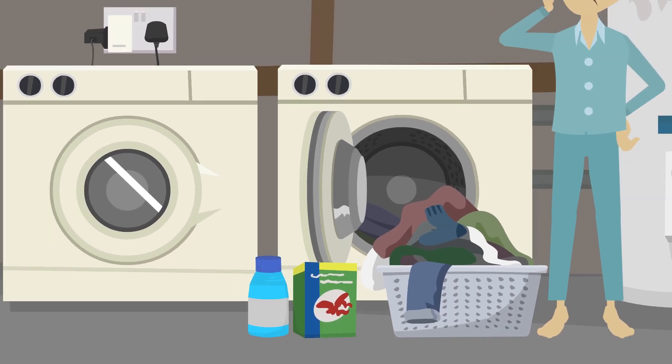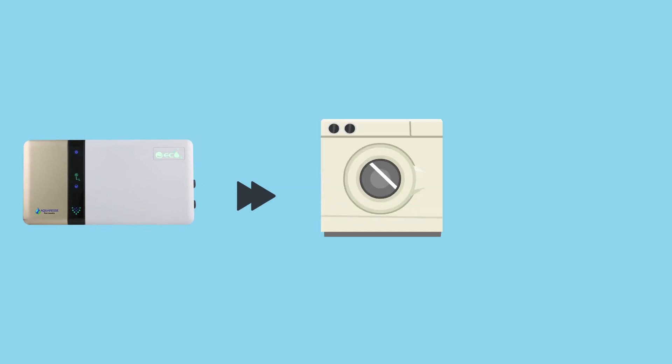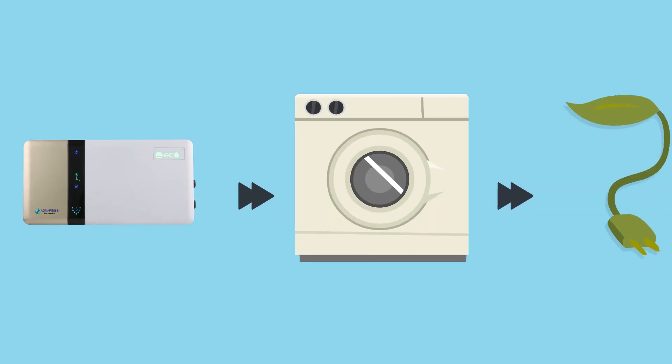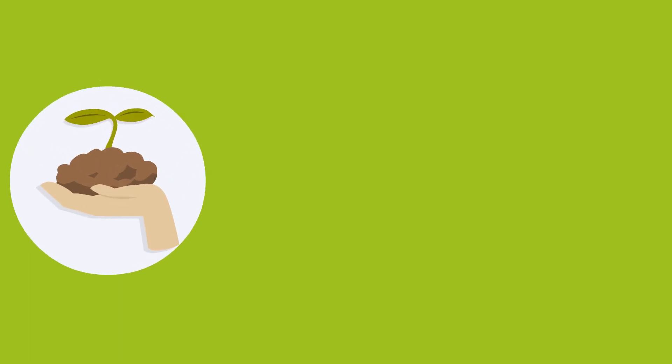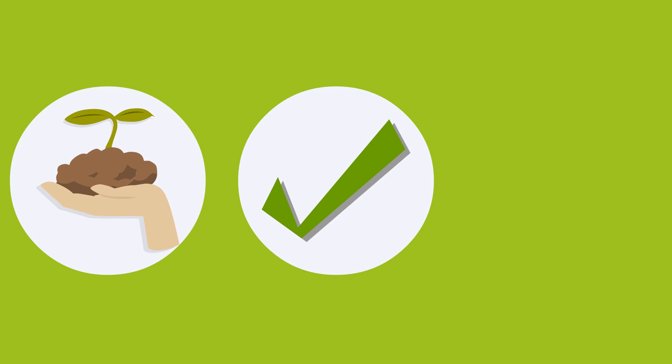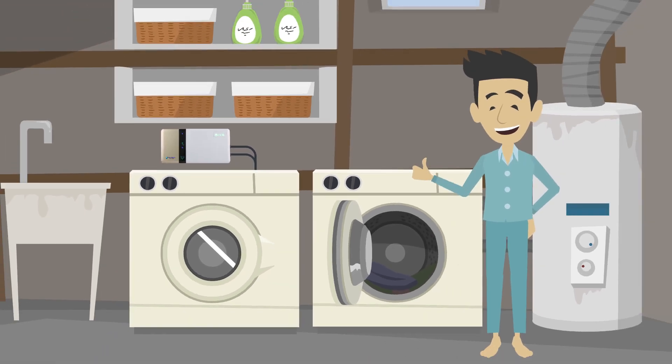Stop exposing your clothes and body to harmful laundry chemicals. Now you can go green with the new energy-efficient EcoLaundry technology. The EcoLaundry G3 Ozone System by AquaRest is an environmentally friendly, super simple, fully automated device designed to work with your existing residential washing machine.